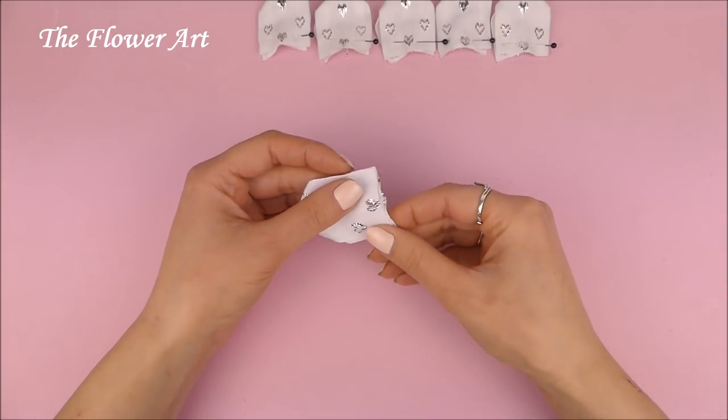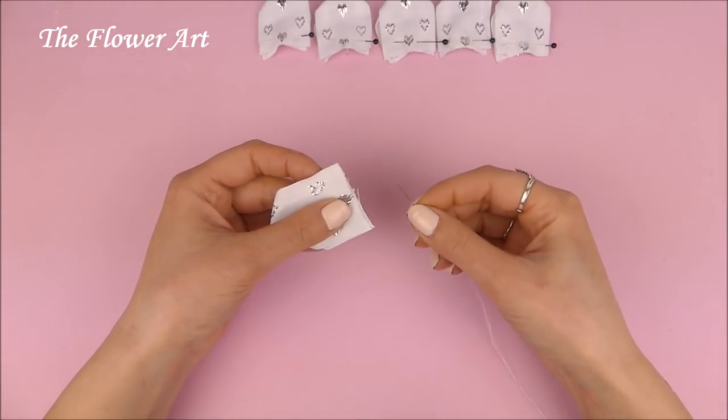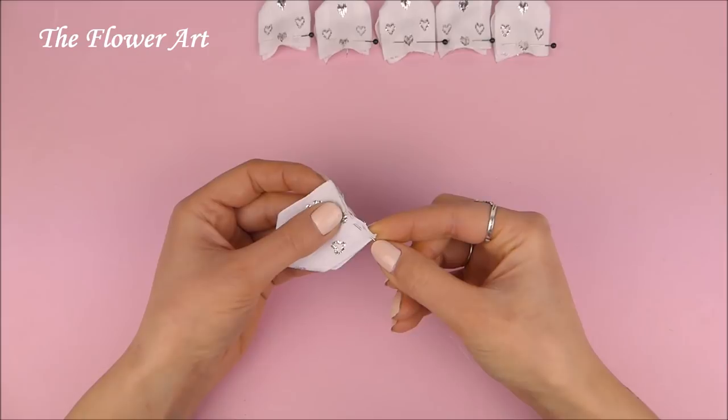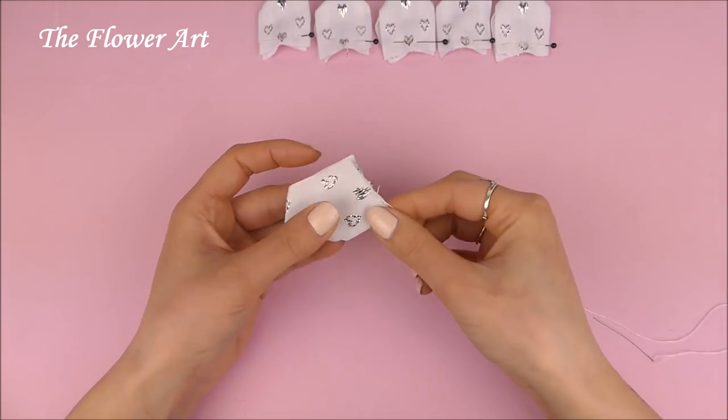We have to take our first piece and we are going to need a needle and thread. We have to start sewing the piece until the middle, and this is an important step because we are going to add the next piece there.